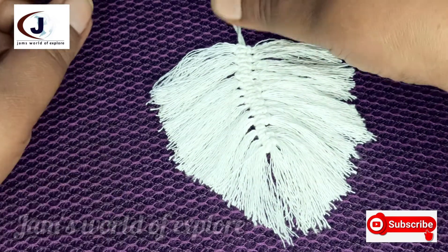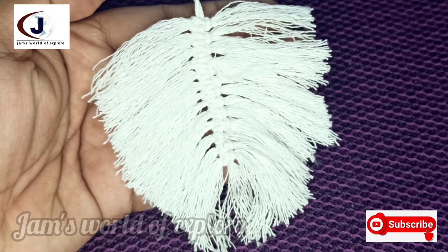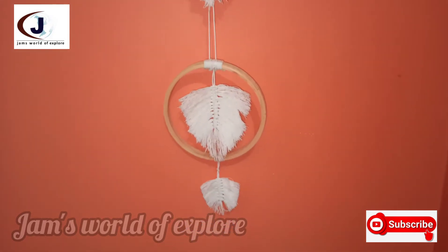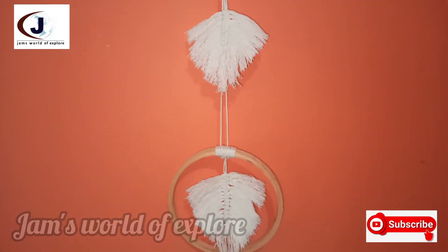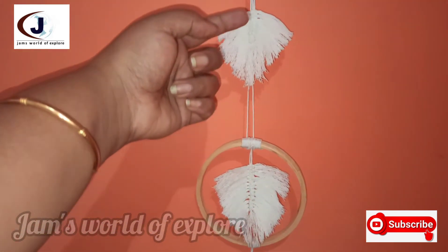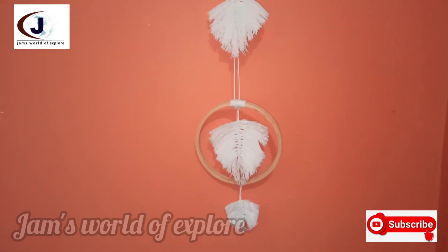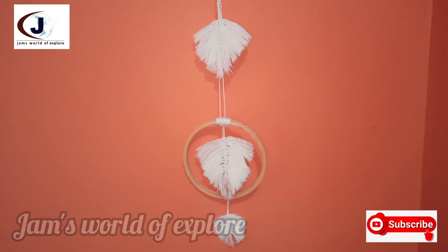We have just hanged it. We will be able to hang it. This is our final look. I have just hanged it for you. We will try it with you.